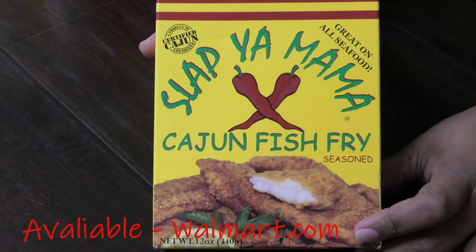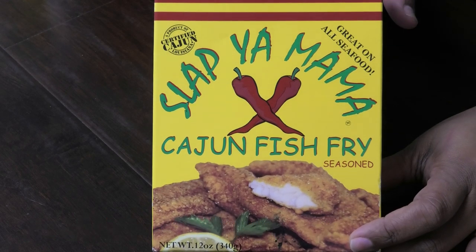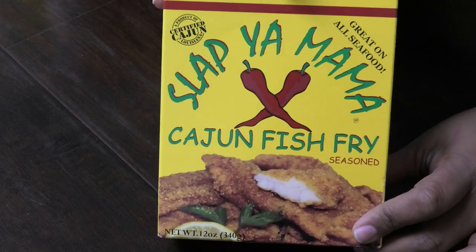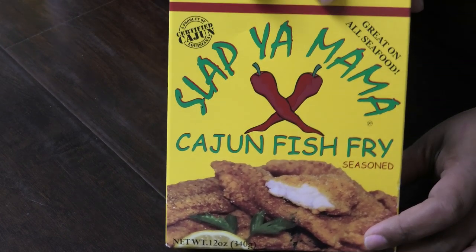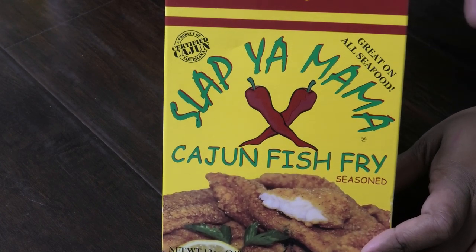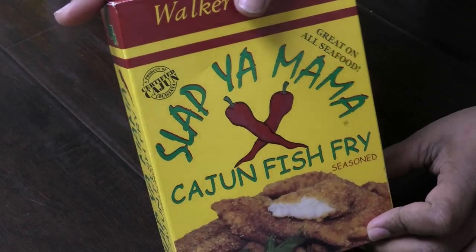In the meantime, let's talk about what I'm using to dredge the alligator meat. This is the Slap Ya Mama Cajun fish fry. If you can't find this, I'll tell you how to make your own. It's available on Amazon, or if you're in Louisiana you can find it readily available there. If you don't have this, you can use plain all-purpose flour.